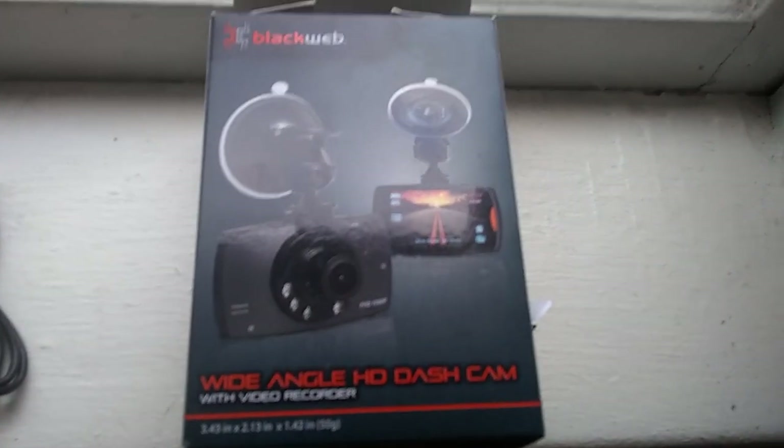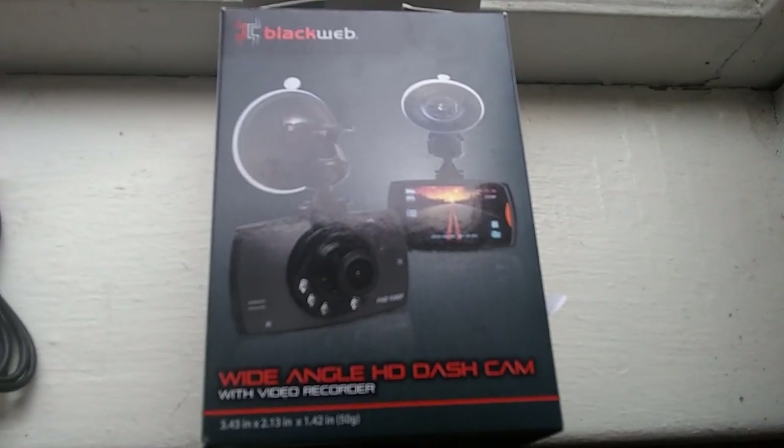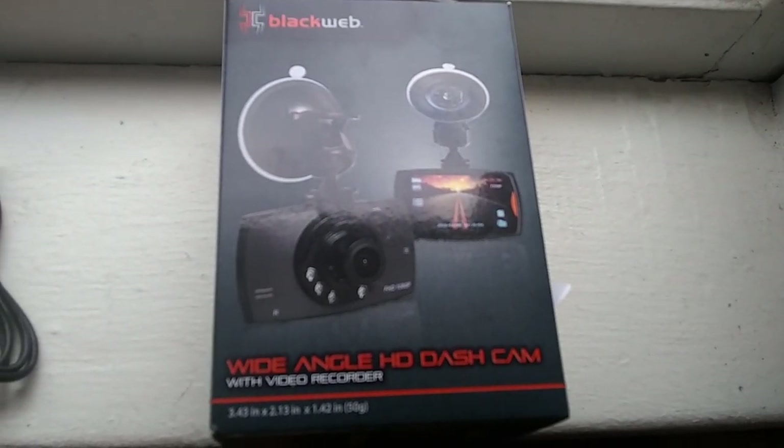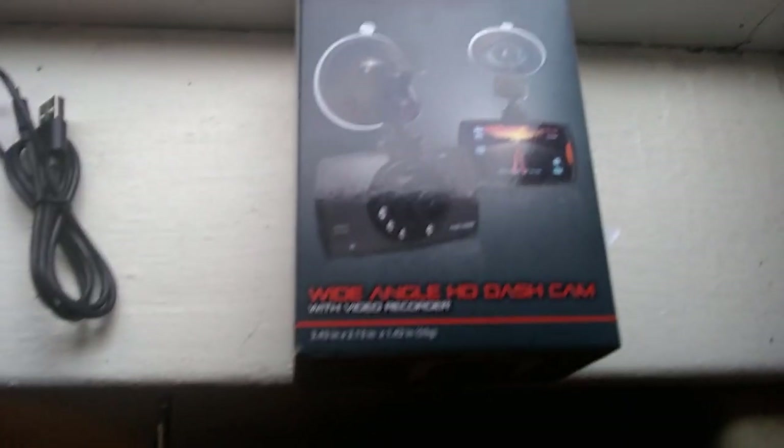Hello, I thought I would do today part one of a two-part video on the Black Web wide-angle HD dash cam, which I purchased at Walmart for just under $20 yesterday.